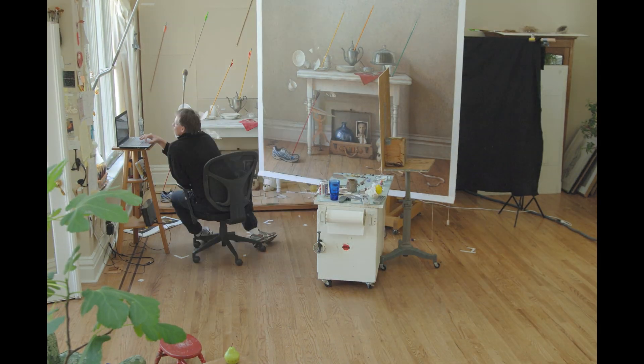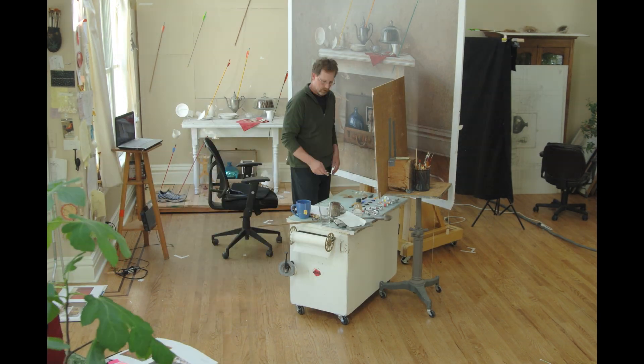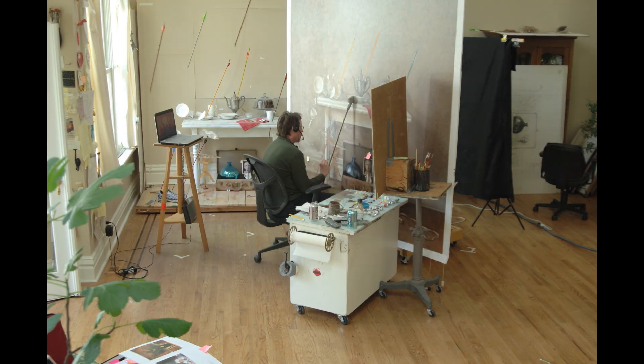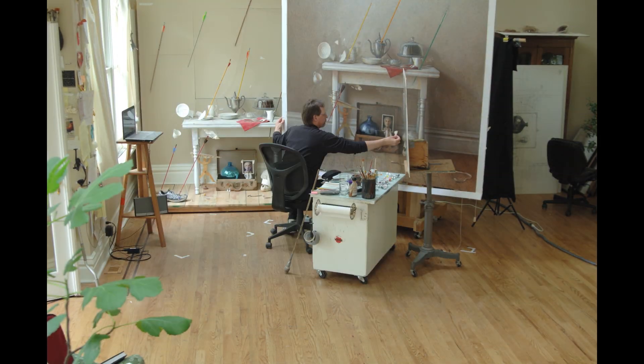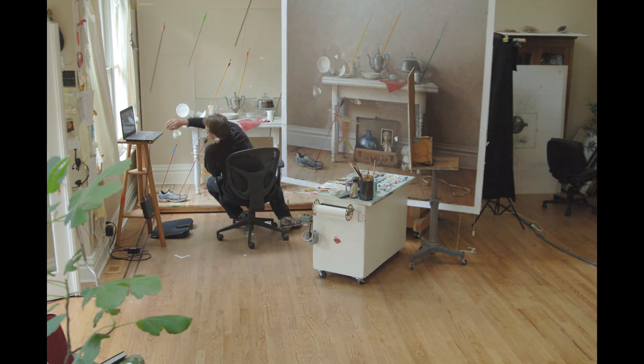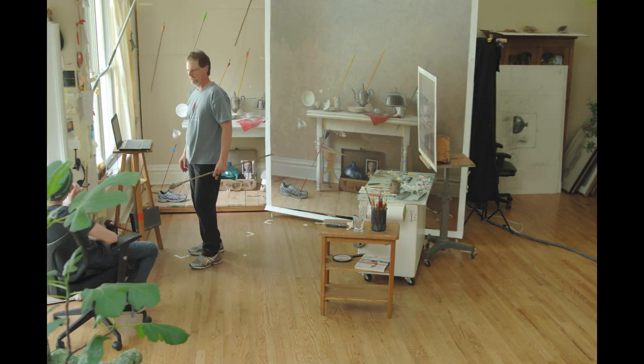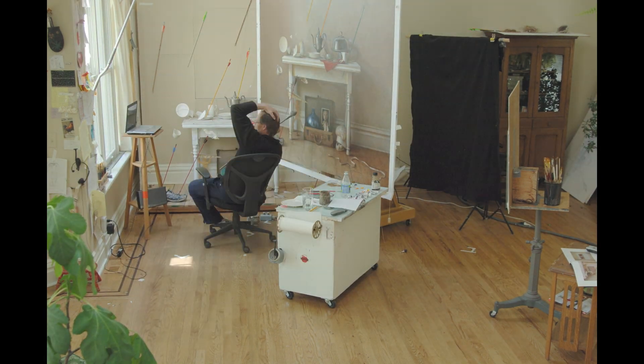I have a motorized easel that can handle large canvases. With the touch of my foot I can move it quickly up or down, and I can get my knees under it comfortably for up-close detail work. I had to use about 200 pounds of ballast made up of cannonballs and lead ingots as a counterweight, so the painting, which weighs over 100 pounds, wouldn't fall on me.